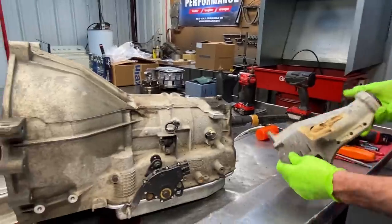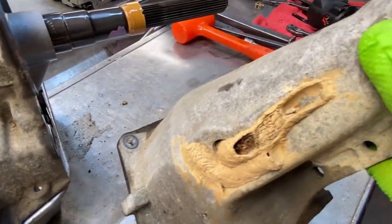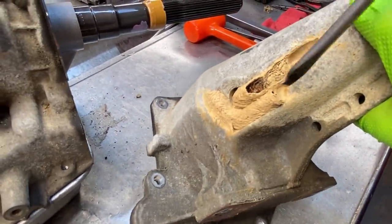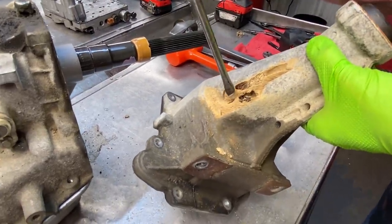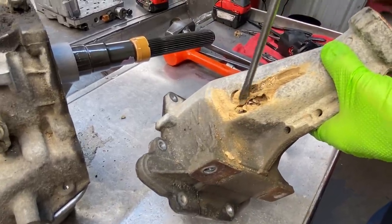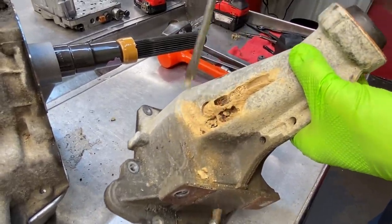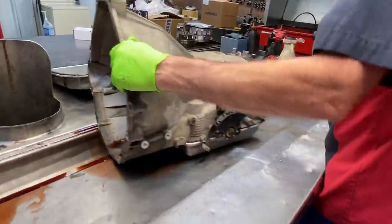Now we've got some mud daubers here — they're still in there, somebody's still home. Yep, they're still in there — look at that! Wow, that's gross. Pretty cool though.